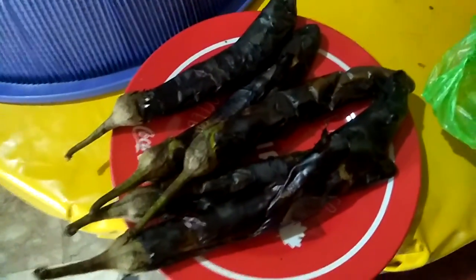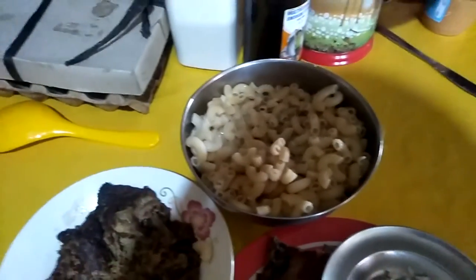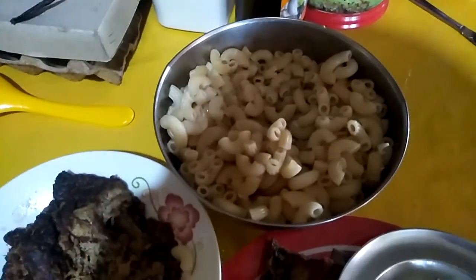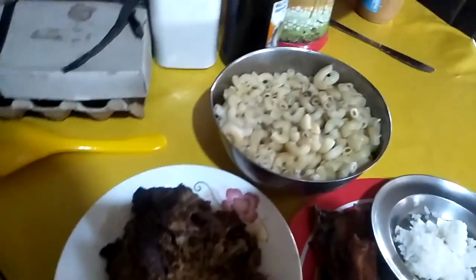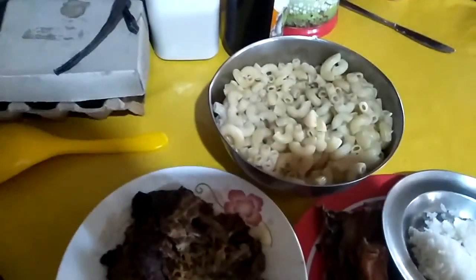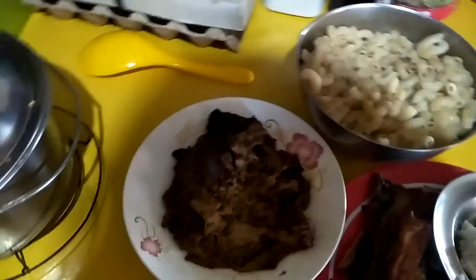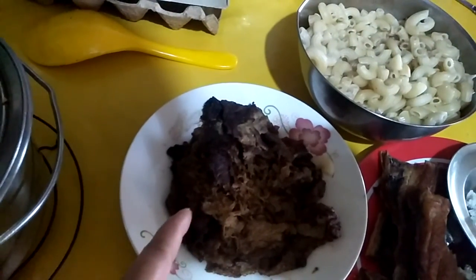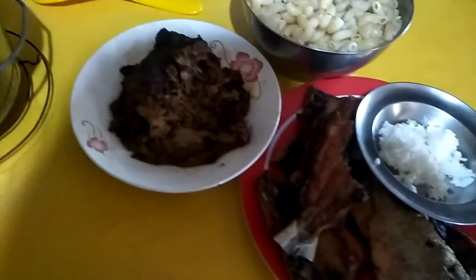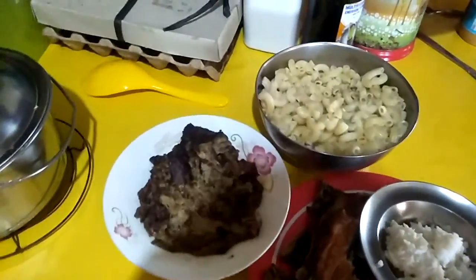Now this is my chore for today — taking off the skins. Mama made soup today; it's a macaroni soup. She separated the soup part from the pasta so that it wouldn't absorb the soup. This one is the tortang talong — the eggplant from yesterday that she put some egg with, and then fish. That is our food for today.